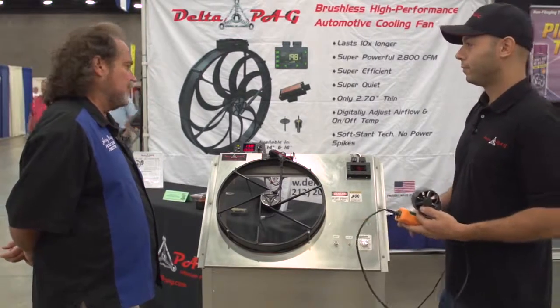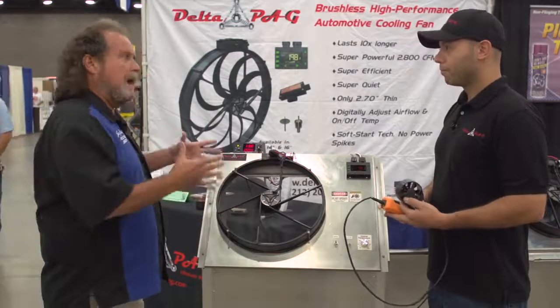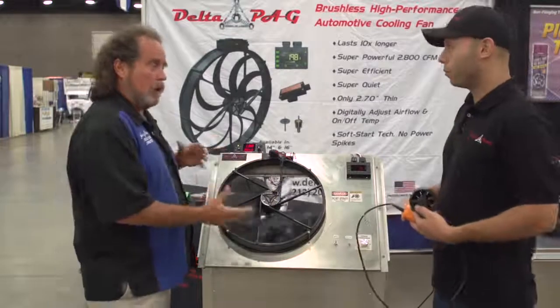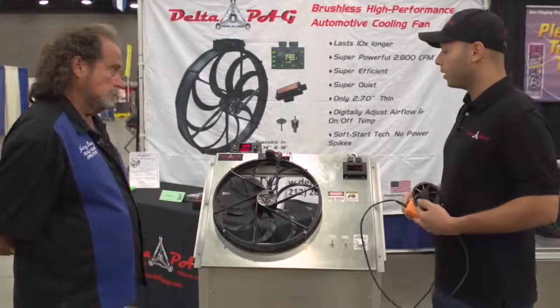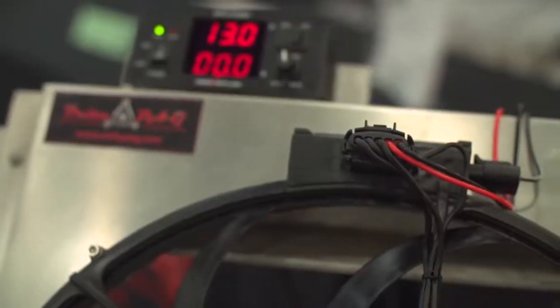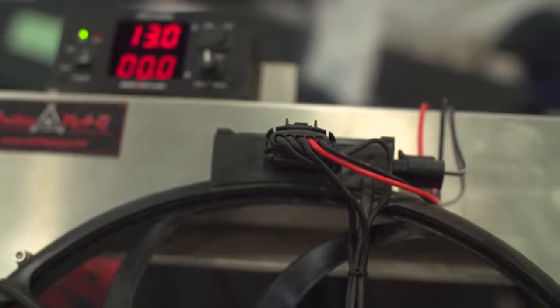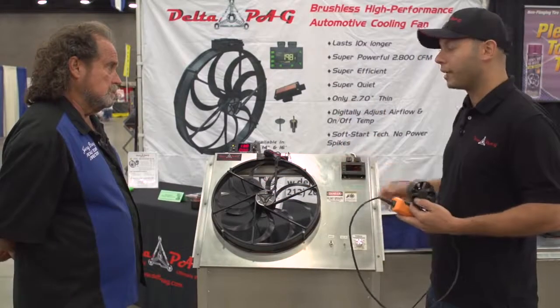Wow, that certainly does the job. What about mounting it? There are two major ways of mounting this. One, you can mount it with plastic straps through the core — that's the standard way a lot of people do it. Since the motor is small and light, you won't create a lot of damage to that core by mounting it that way.